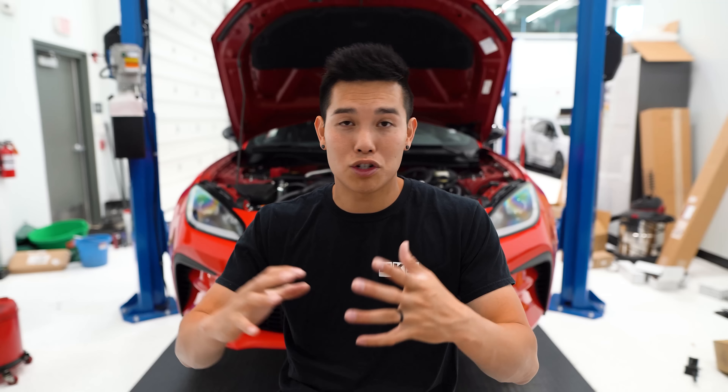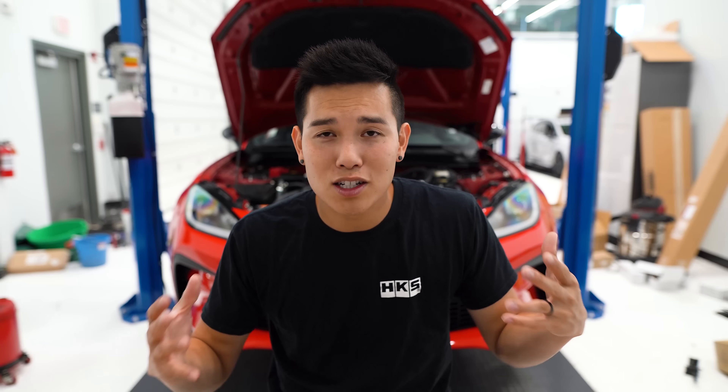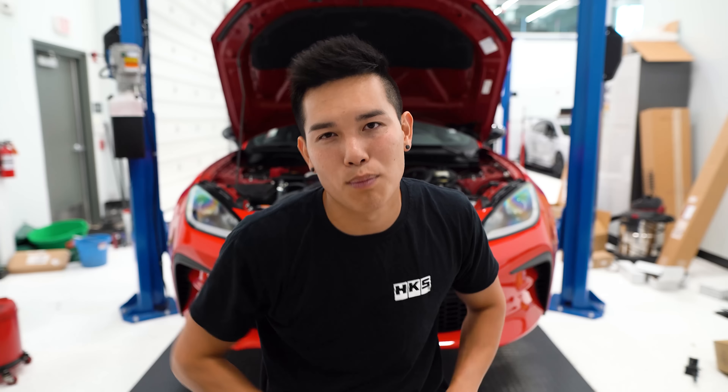Quick interruption to give you guys some info on an event we have coming up called the Flat 4 Throwdown on September 3rd, hosted at Pittsburgh International Race Complex. You can either just attend and watch, or if you think you have a super fast Subaru or you're a fast driver yourself, come compete for a chance to win up to $5,000. If that piques your interest, the link is down in the description for more info.